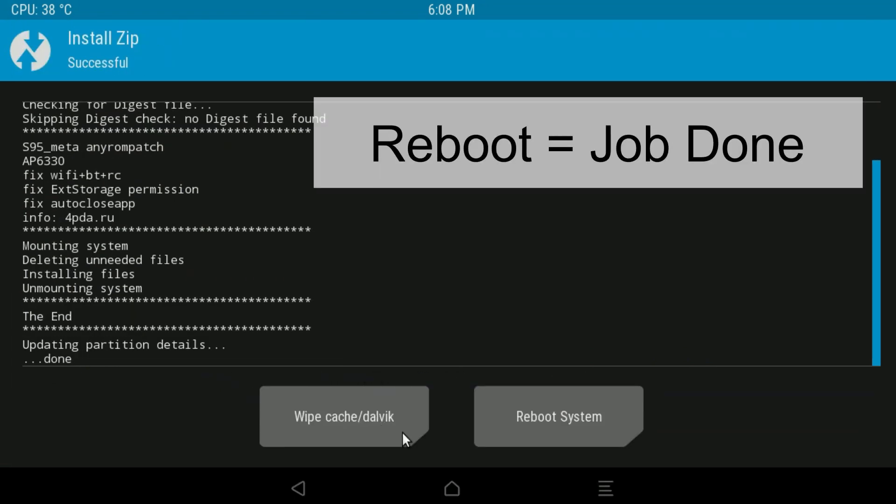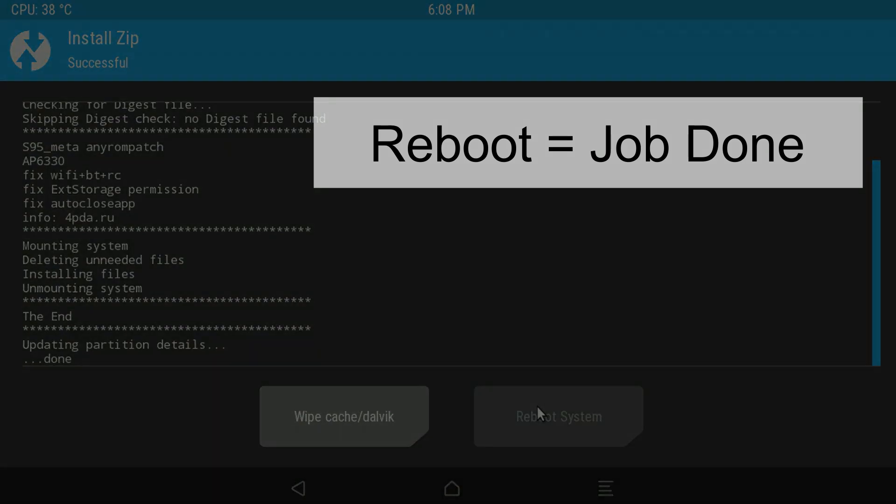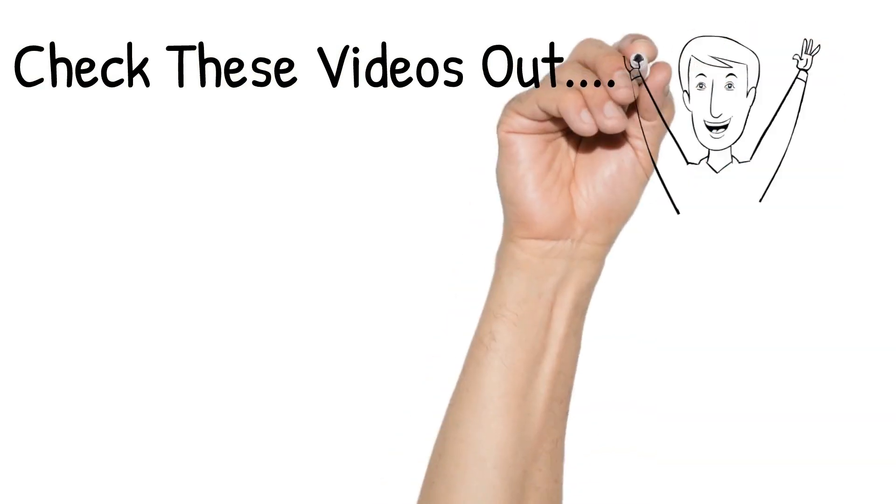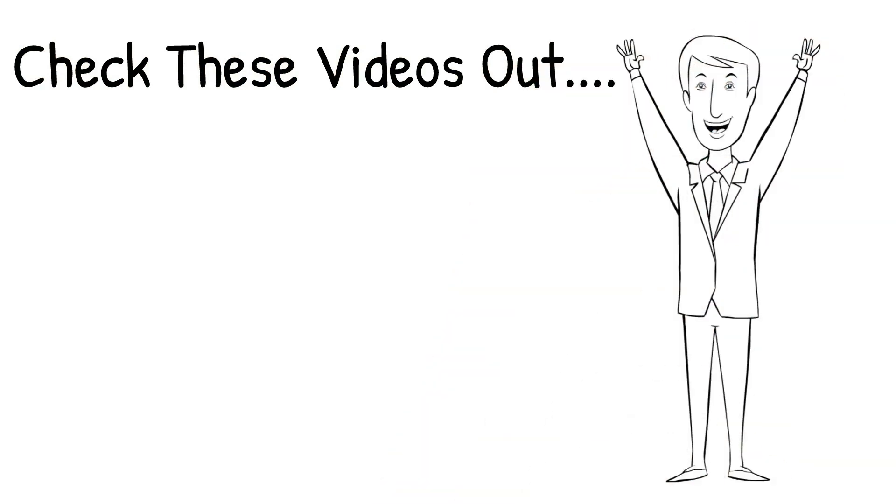Then reboot and that's it — job done. Take care.